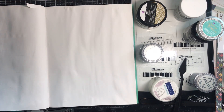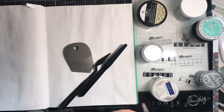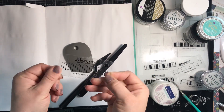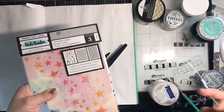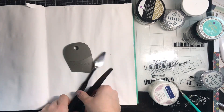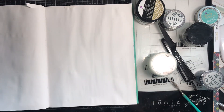I have my art journal and I've gessoed a couple pages. For texture paste you need the paste itself and something to apply it — a silicone wedge, palette knives, or an old credit card or gift card. Those are fun texture tools. And then stencils — stencils are the most fun way to apply texture paste. You could also do it freehand, which I did a few videos back making clouds, but stencils are the best way.